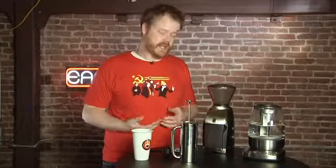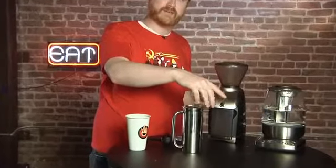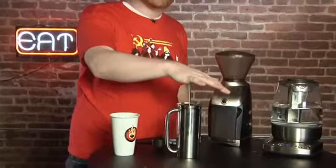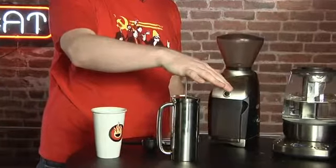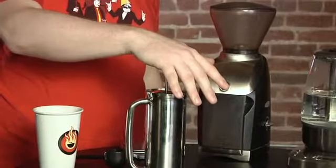So it's been about four minutes. I'm going to give this a slow but determined press. Oh yeah, plunger's going down. You don't want to leave the coffee sitting in the pot too long after pressing, even though it is a double-walled insulated design, just because it will continue steeping and extracting.